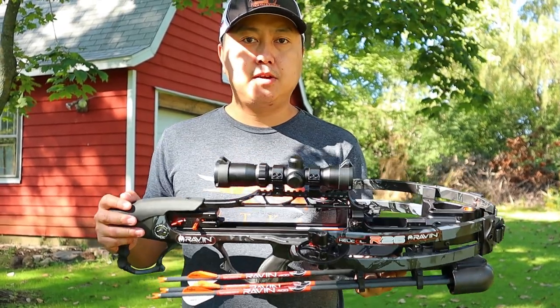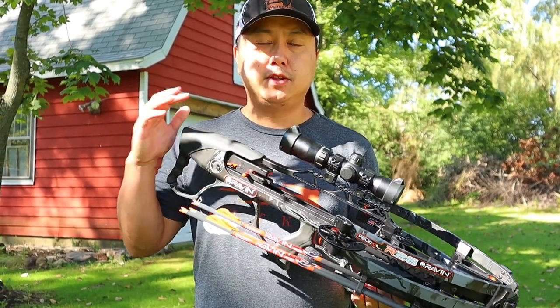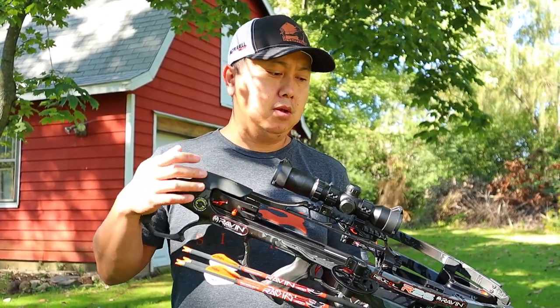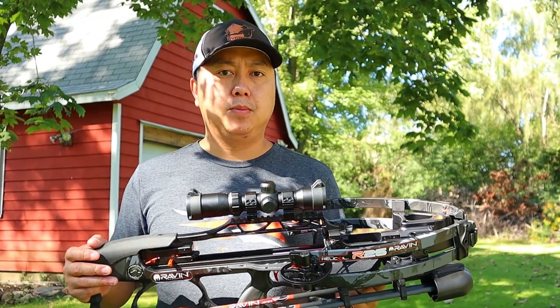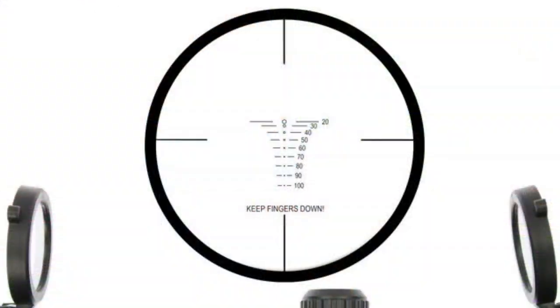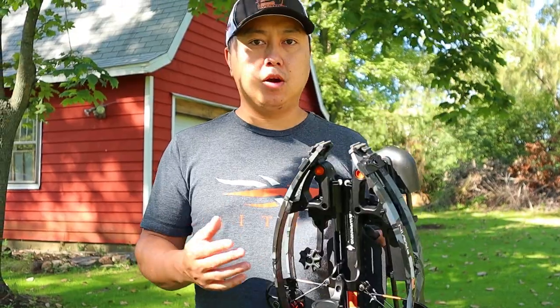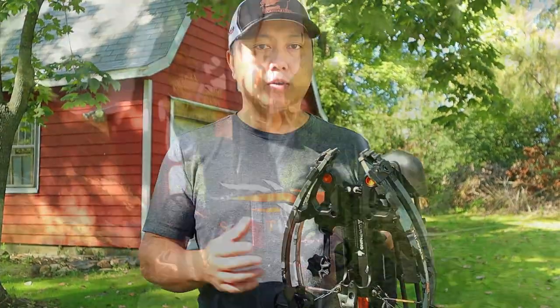Sighting this in is pretty simple. After some research and learning the hard way: Raven wants you to shoot at 10 yards first just to make sure you're on target, then move back to 20 yards, shoot to confirm you're on, then move all the way back to 50 yards. The scope has reticle lines for 20, 30, 40, 50, 60, all the way to 200 yards. The 50-yard line sits right in the middle, so you'll use that for your 50-yard zero, adjusting elevation and windage at that distance.